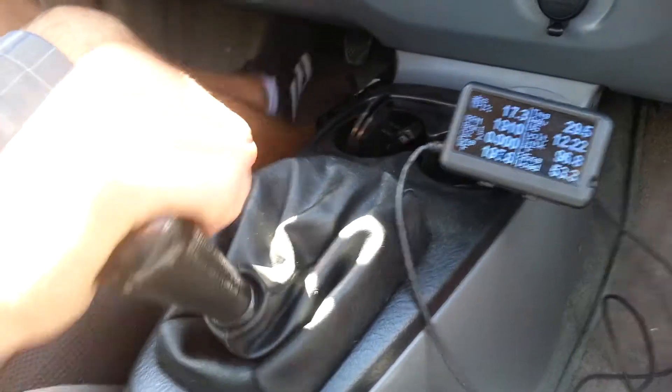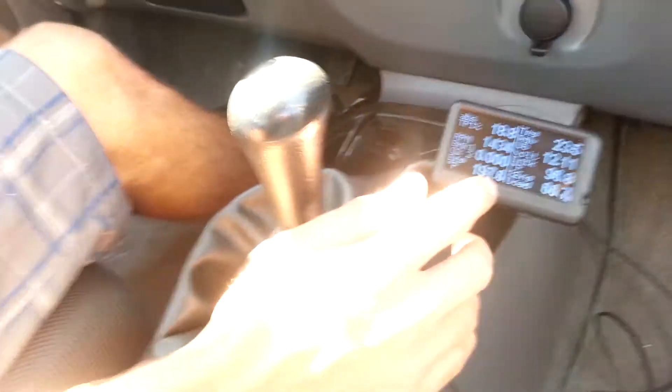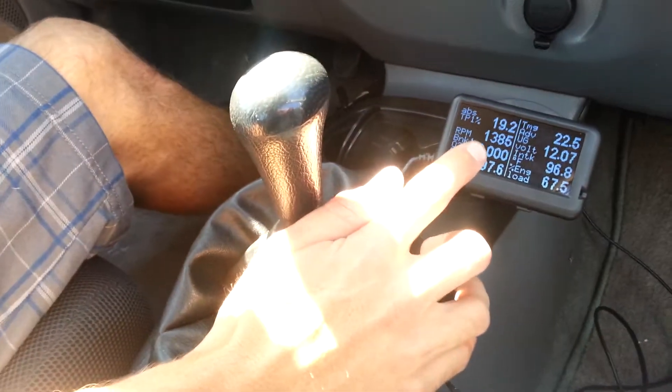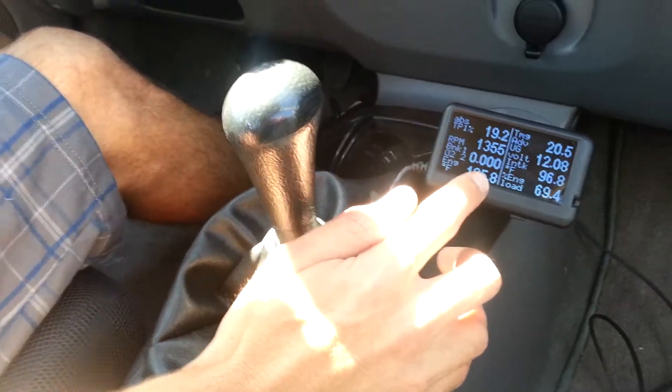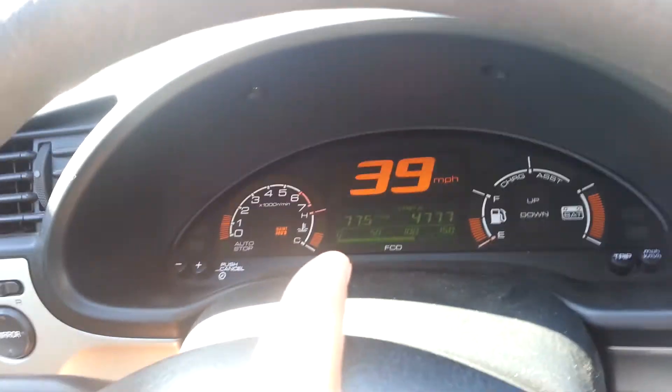Hopefully we're alright here going up a hill. Now you can see the RPMs dropped considerably to 1385, and still zero on the O2 sensor voltage. You can see I'm doing 39 miles per hour.